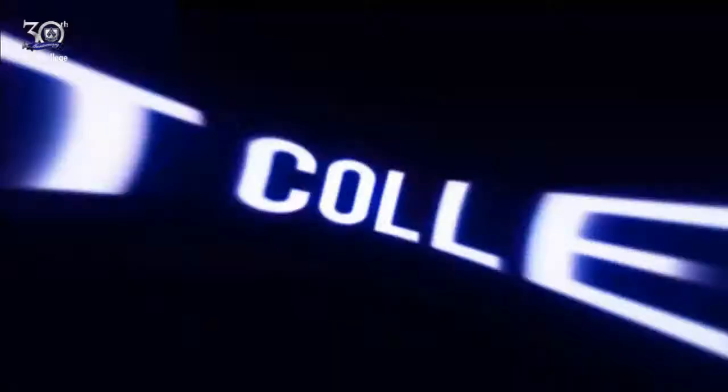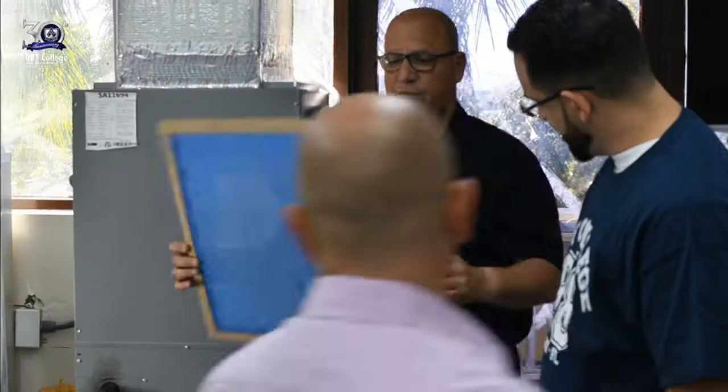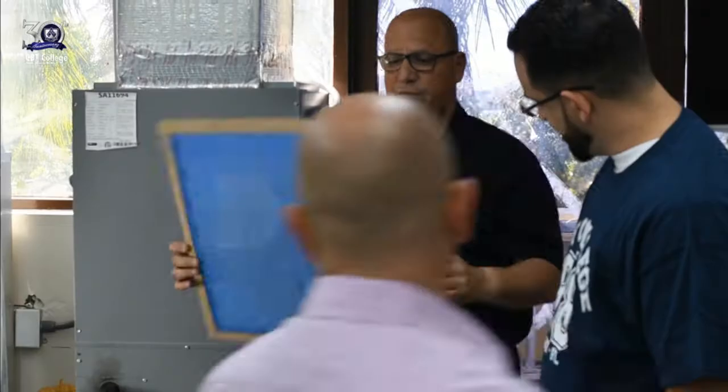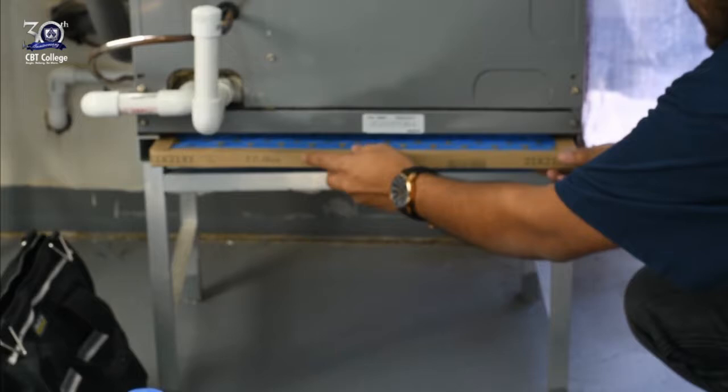What we're going to do today is just change the air filter. You're going to have an air flow indicator — an arrow that says 'air flow' — to show you the correct orientation.